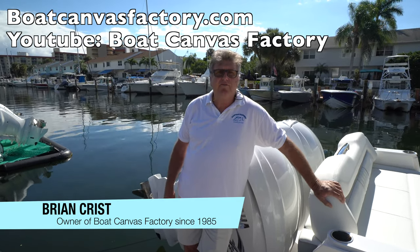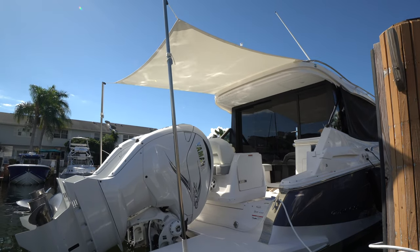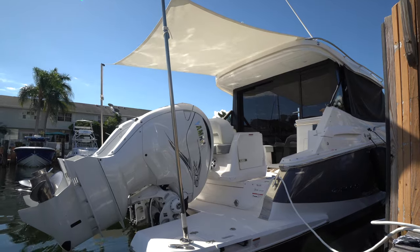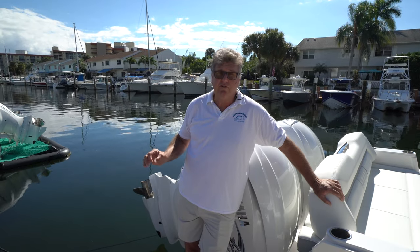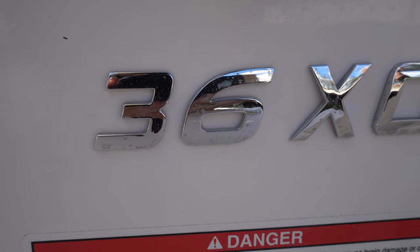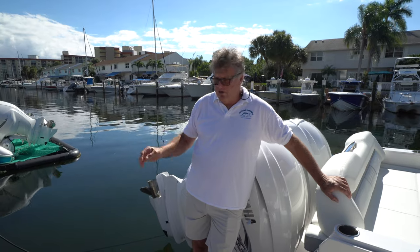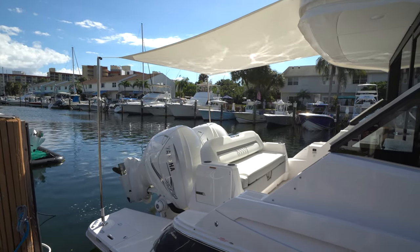I wasn't going to make this video of this aft sunshade because it's not that popular, but then I thought, let's try and make it more popular. I'm going to bring a new design — this is our first time doing this design. This is a Regal 36XO, and this is our first aft sunshade where we're actually going to the swim platform.